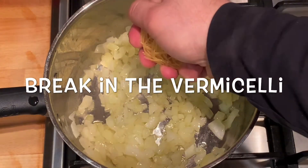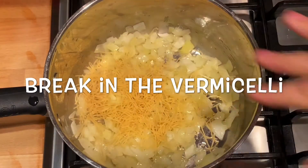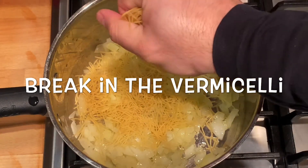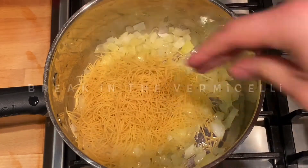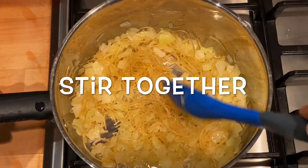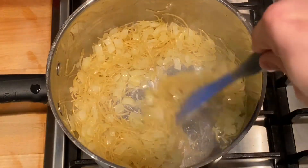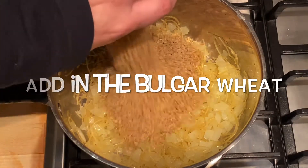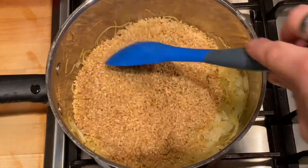After five minutes, break in the vermicelli noodles. Stir everything together, then after about two minutes add in the bulgur wheat.